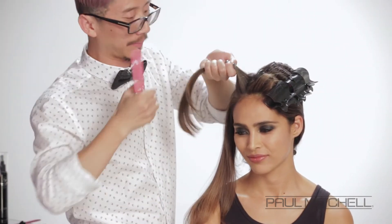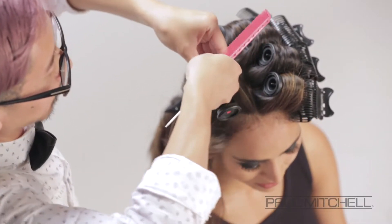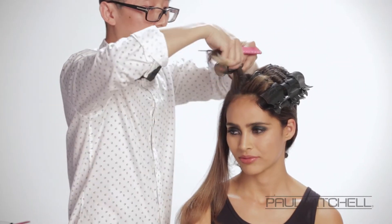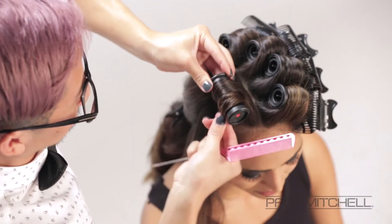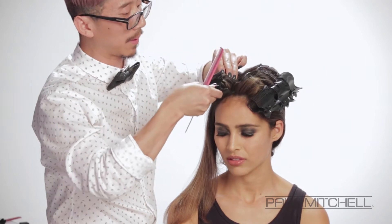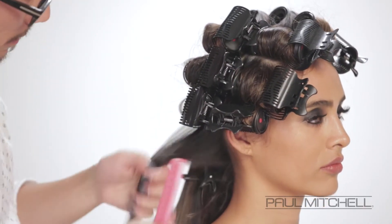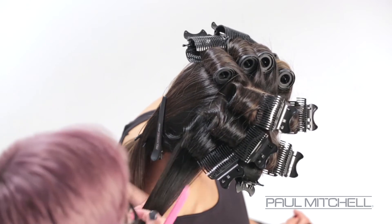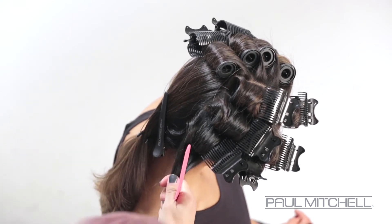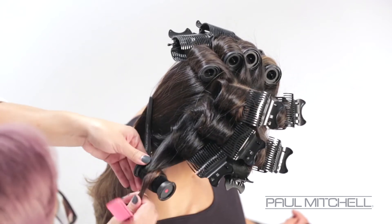The next section we're going to work on is one side of that horseshoe section. We're going to again go in with our one-inch NeuroCell. You can see that he's very carefully wrapping that around and pinning everything into place, with the rollers placed horizontally as he works towards the nape.